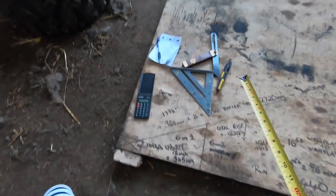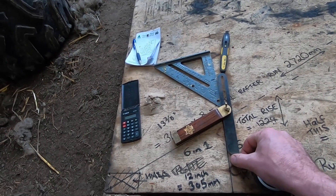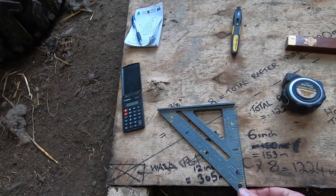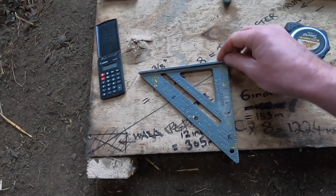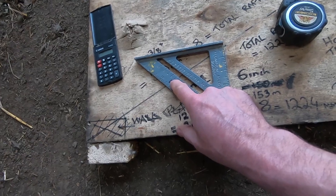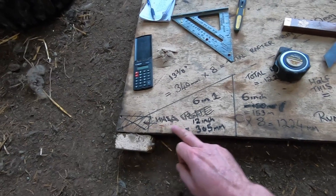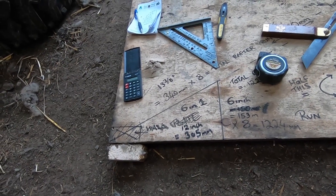You can take your rafter cuts off this little small triangle as well. And just to prove this is one in six — if you look here on the common rafter, that's one in six. So you can do it many complicated ways, but this is the easiest. Just remember you have to multiply this by half your building's distances. I hope this is helping you out.